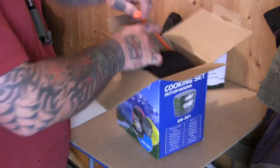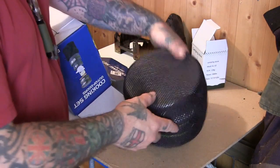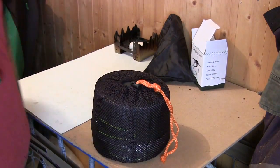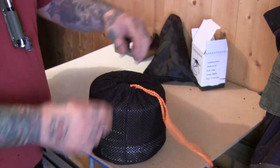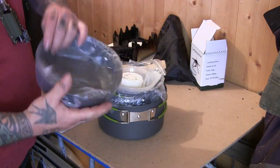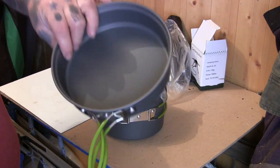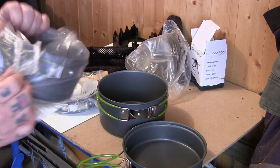I'm definitely going to use this next time we go down the woods. What I normally use is old aluminium mess tins or homemade stuff, but now I've got this I will use it. It comes in this kind of net bag which would be pretty useful. I think the weight of this is 650 grams. Each pan has a folding handle — so we've got a frying pan here.